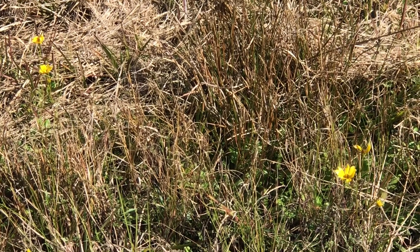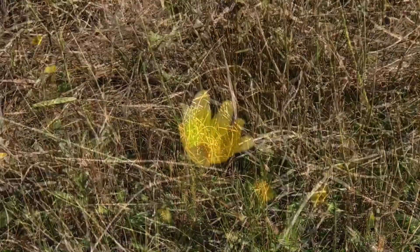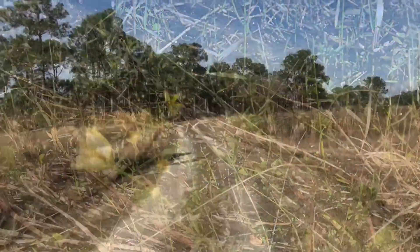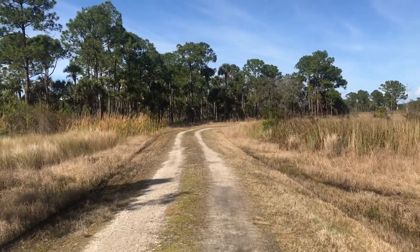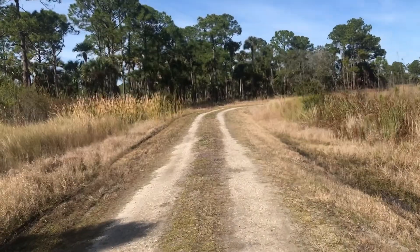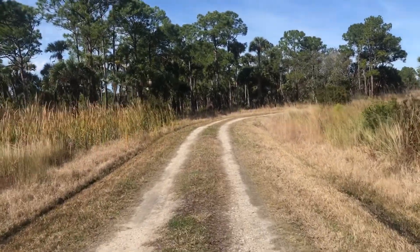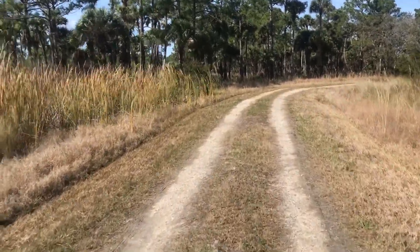This is a beautiful area of pine flatwood. And here's a little freshwater marsh — luckily it's on the side of the road, not in the middle of the road. And some more spectacular views of these pine flatwoods.